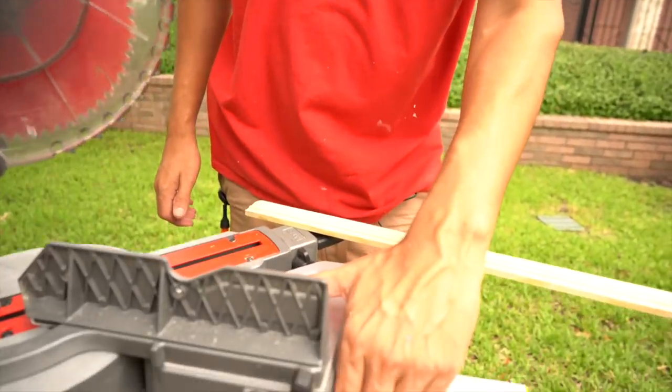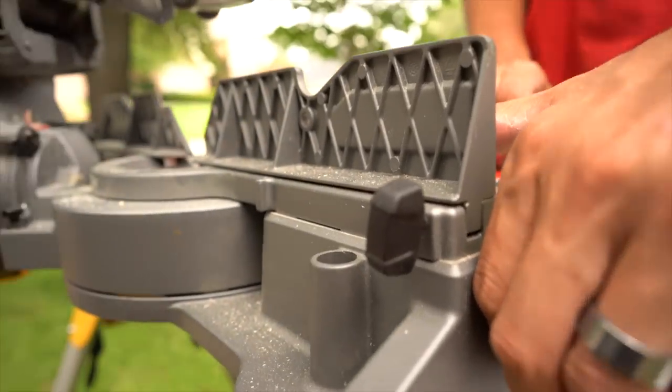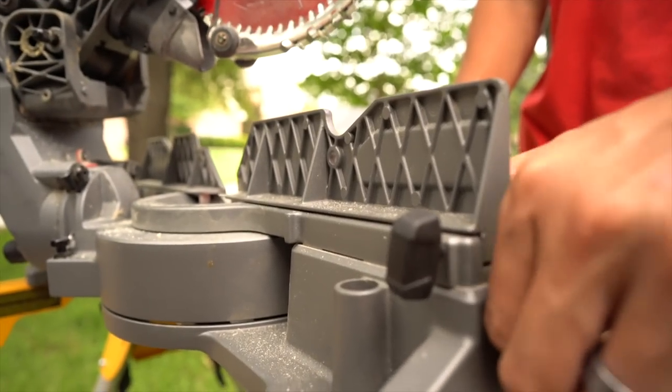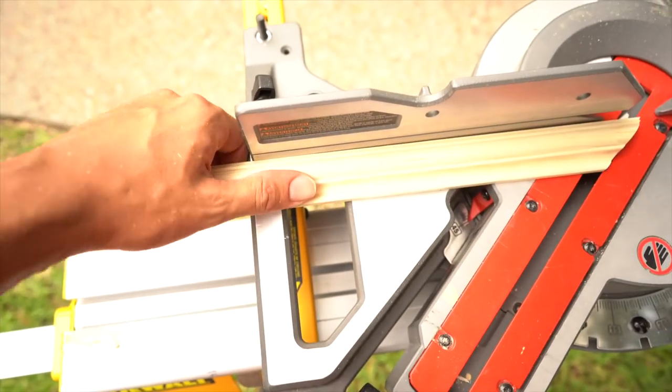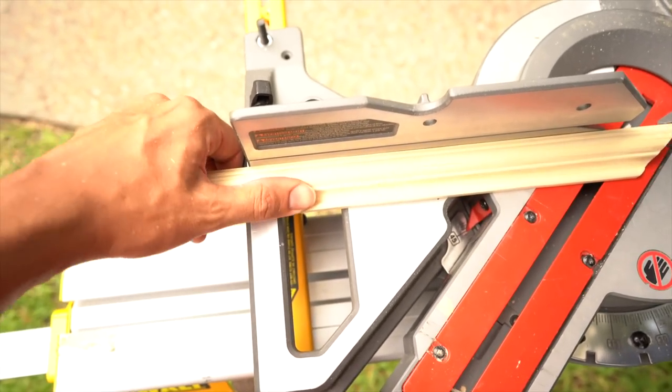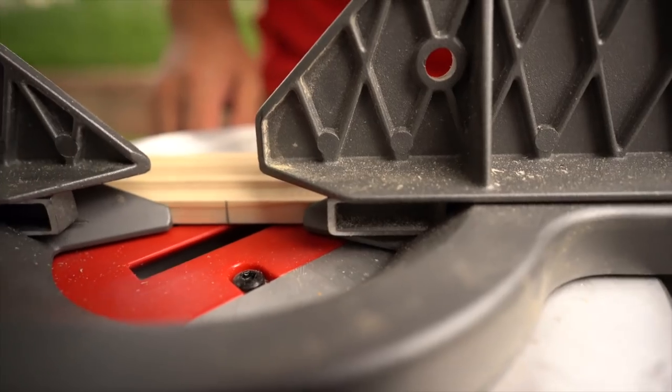Without the piece in my hand I'm going to show you what I'm doing. I'm going to plant my hand against the base of the saw like this, and then I'm moving the material with my thumb. My thumb is like a micro adjuster. Hand is firmly against the base of the saw, thumb is the micro adjuster.